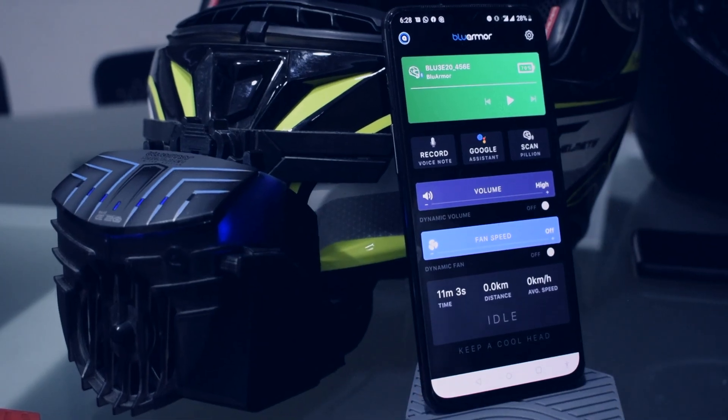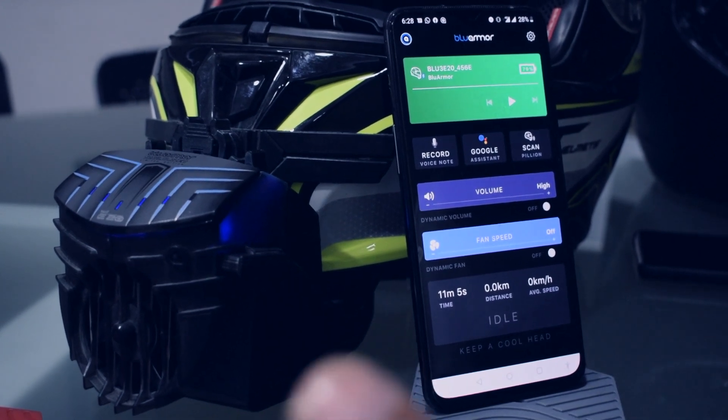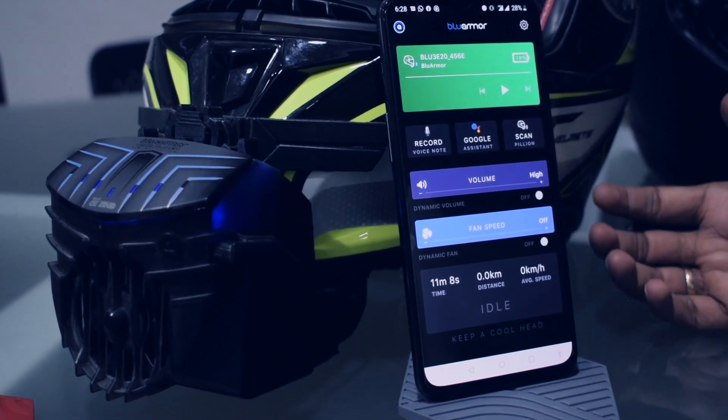Hi, I am Gautam. I head the software team at BlueArma. We are super excited to have you on this journey together. In this video, I am going to demonstrate how you can use your Google Assistant to control your Blue3 E20.